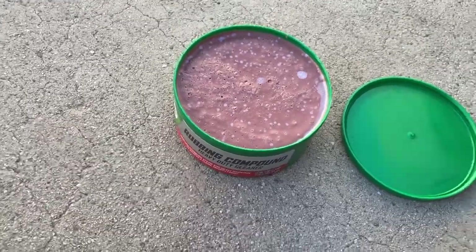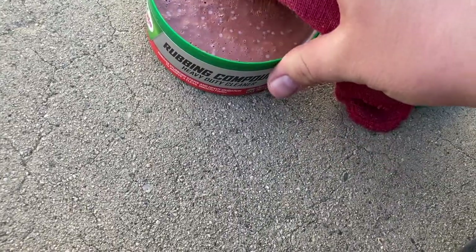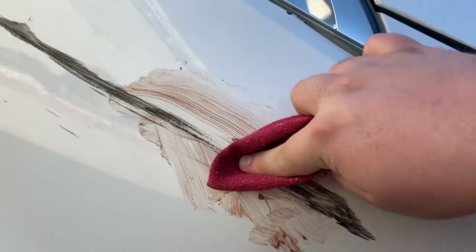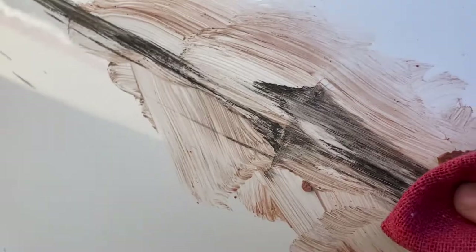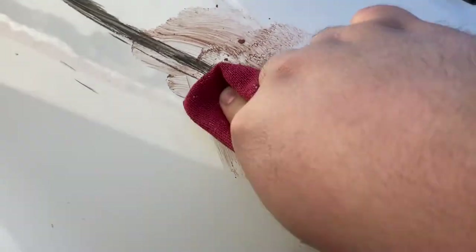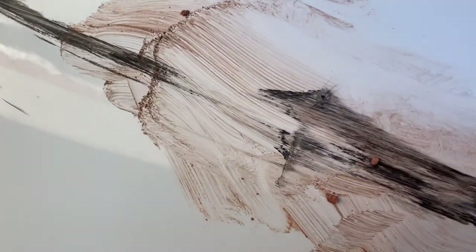Here's this compound. I'm just gonna get a little bit and I'm gonna apply it. That'll start taking off some of that transferred rubber. As you can see, it's getting thinner right here, so you can see that it's working.